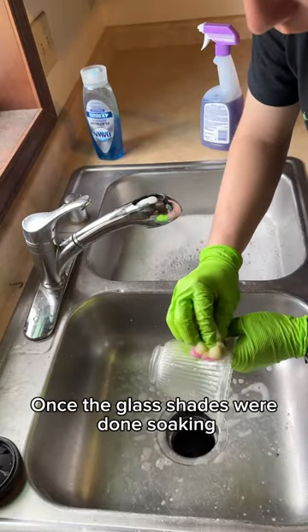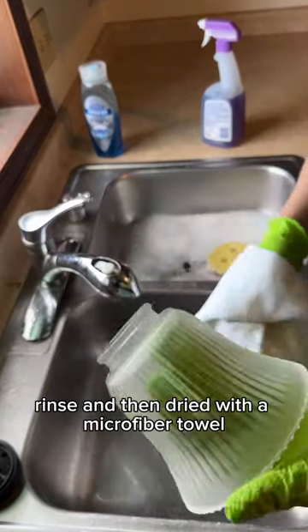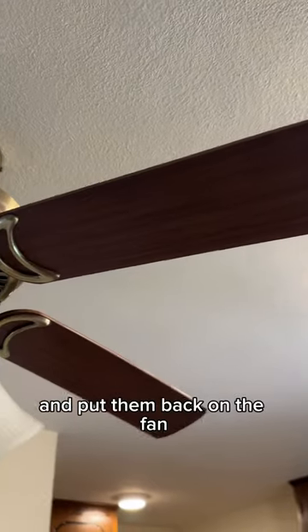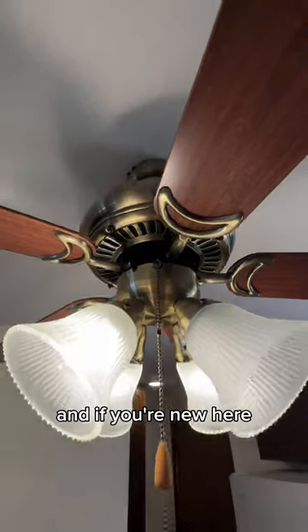Once the glass shades were done soaking, I gave them a quick scrub down, rinse, and then dried with a microfiber towel and put them back on the fan. And there you have it — this fan cleaned up great. Thanks so much for watching, and if you're new here, consider subscribing.